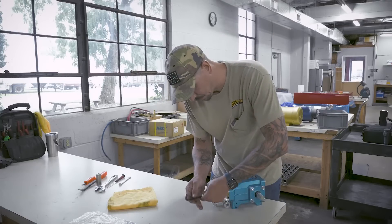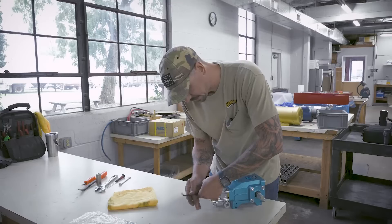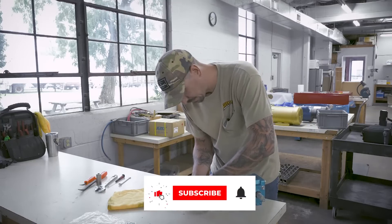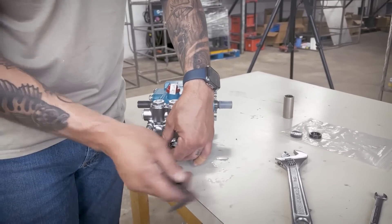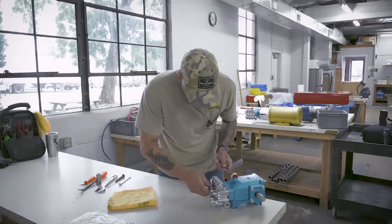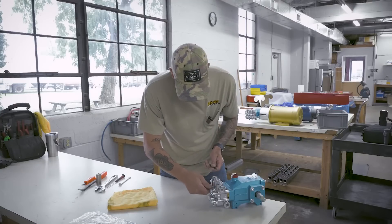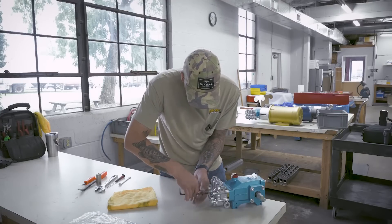Again, if you guys have any requests for videos, put them in the comments and I will do my best to make a video on whatever issues you guys are having at your car washes or whatever questions you're having at your car washes. That's how this video came to be. So don't forget that — leave it in the comments and we'll get it done for you.